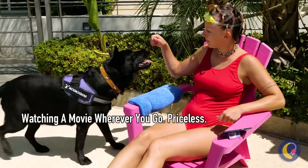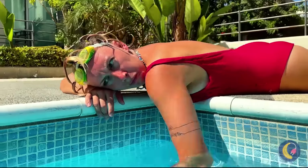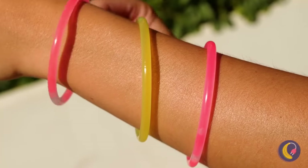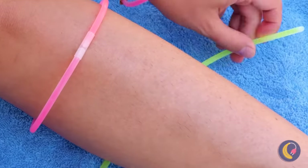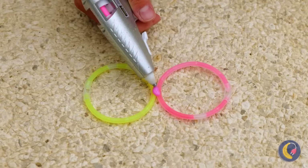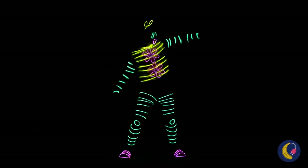In case you forgot your towel, giant dogs work too. You never know what you might find in the pool — glow sticks! We can make some fun bracelets. But why should your arms get all the fun? It's a flower! If only we could add something to your face. Thanks to this hot glue, we can make glasses. Of course, they work best when things get dark.